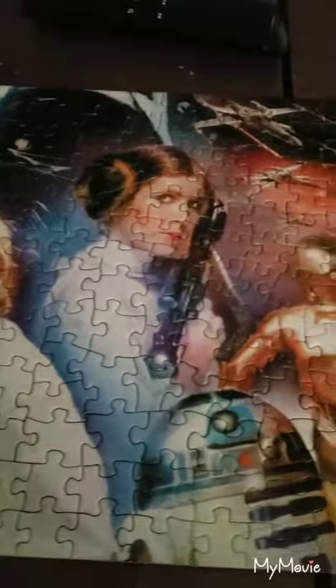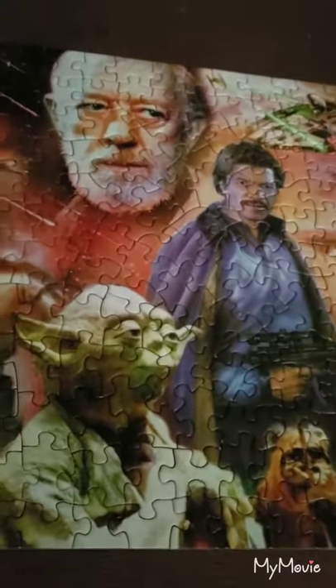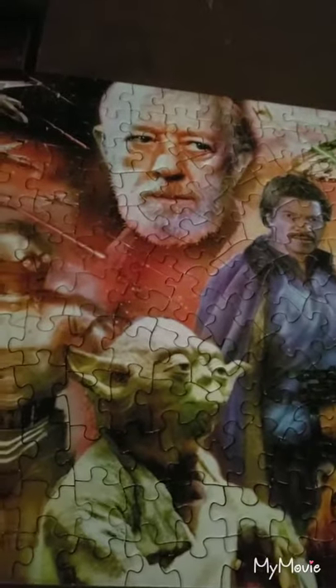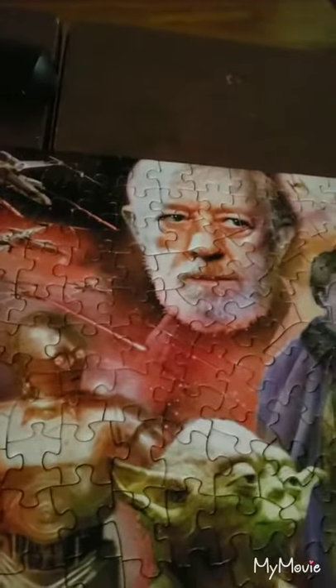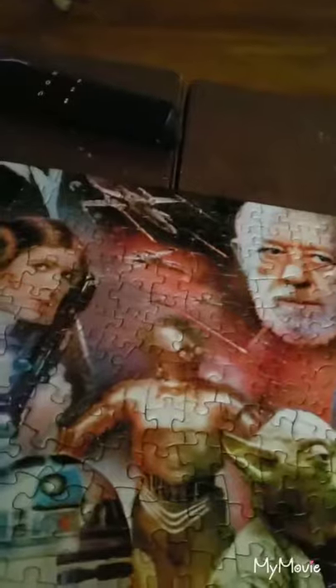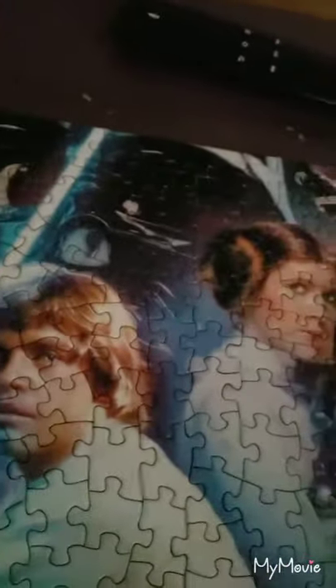I have finished my Star Wars panorama puzzle. I worked too hard to just take it apart, so I need to take the next step. I'm going to use a brush and Mod Podge glue. I'll take some glue, wipe the extra off the side a little bit — I still got quite a bit on there — and then rub it over the puzzle.